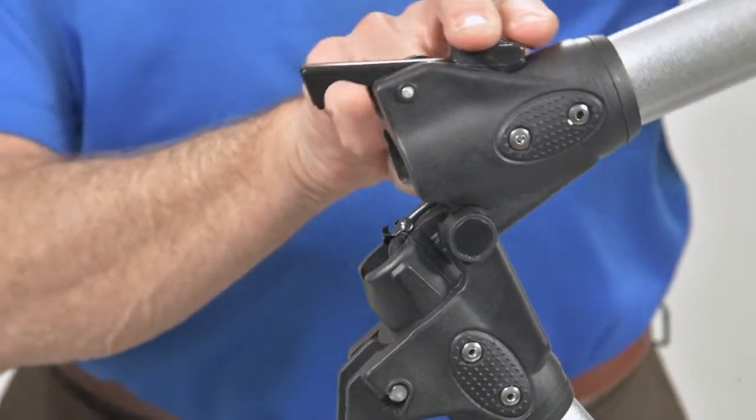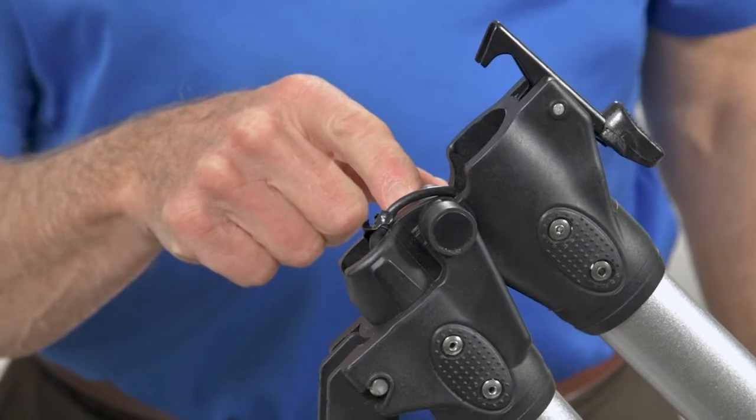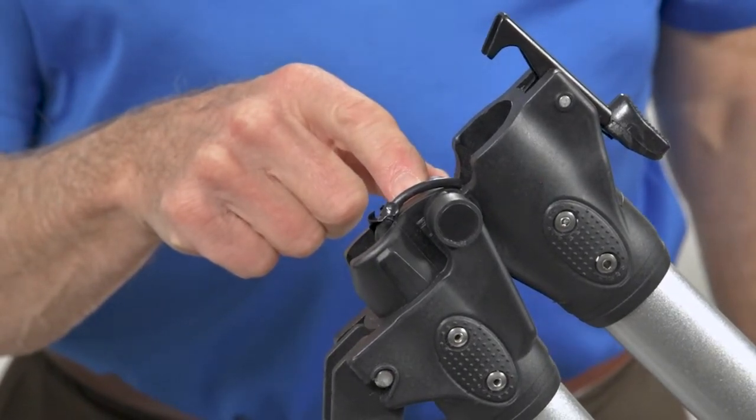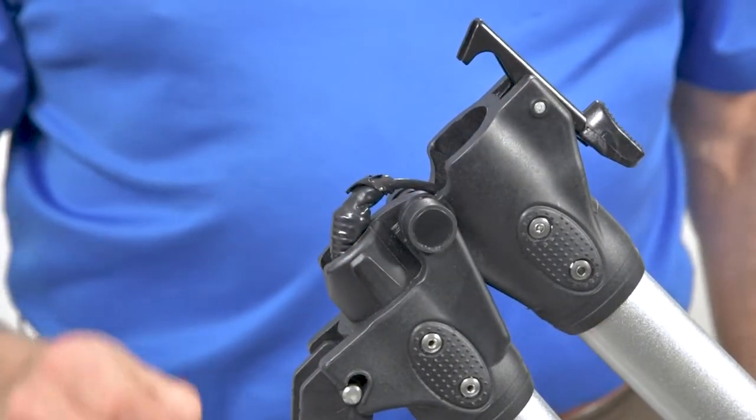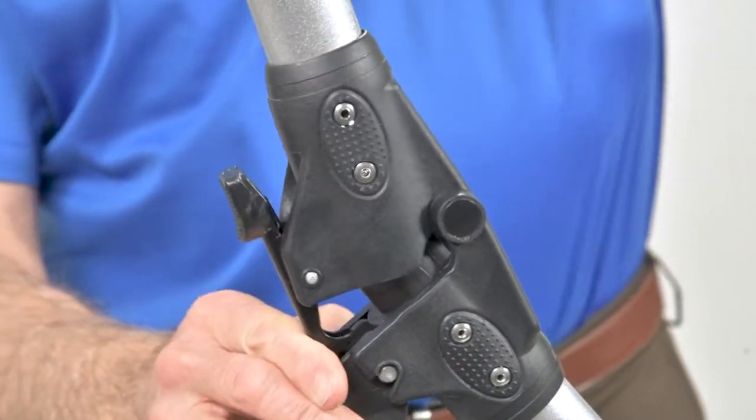Another note on the X3 series: when you fold the cart for storage, the cable wires are exposed at the open hinge. When opening the cart back up, you must be careful not to pinch or cut the wires that were exposed.